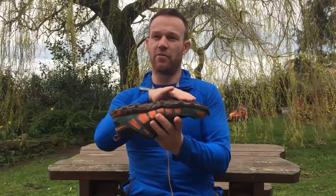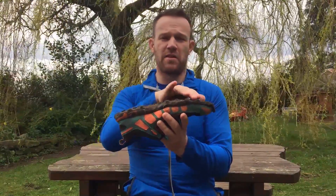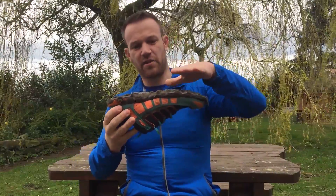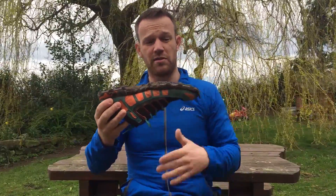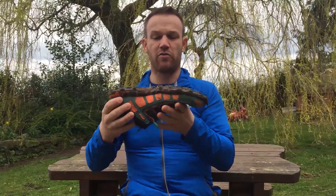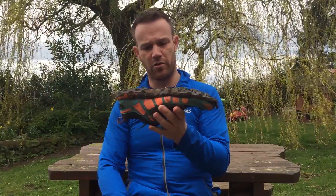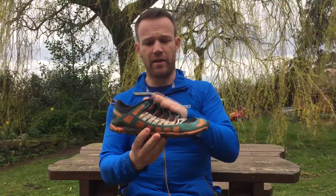One of the downsides is that to get that traction the compound needs to be a bit softer, which means it does wear down a little easier. Having said that, they've still got good grip after around a year of running two to three times a week, so I think that's good value for money — getting a full year out of a pair of off-road shoes. The 212 part refers to the weight: 212 grams for a size 8, which is really light.